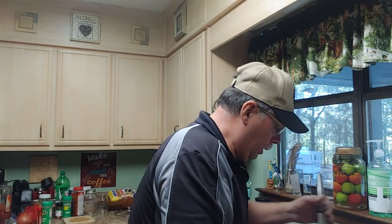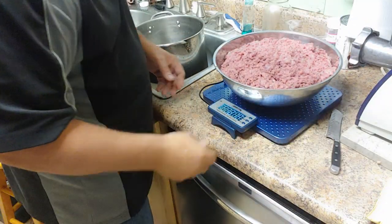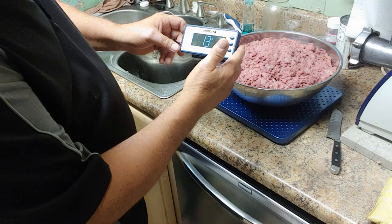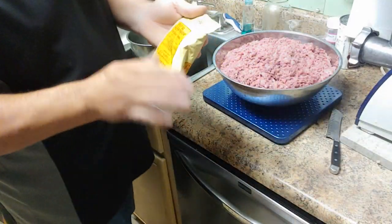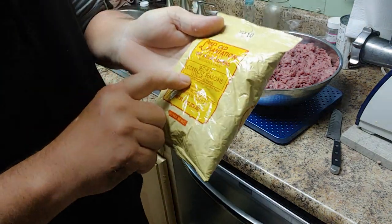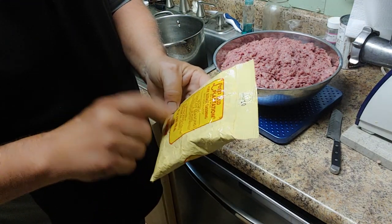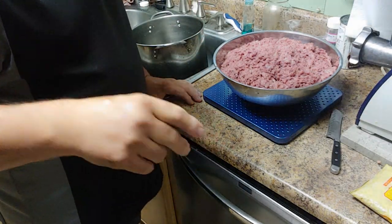All right, we got the meat grinded up — look at that, ain't that pretty? That's a big ol' bowl of meat. We're going to put it on the scales. Let's see how much she weighs. Thirteen point three pounds. The Old Plantation sausage mix does about 25 pounds of meat. If I had a deer, I'd mix some deer with it, but I ain't got a deer yet. Anyway, we're going to put about half this bag in it and show y'all how I mix it up. We're going to do a taste test and then we'll go from there.